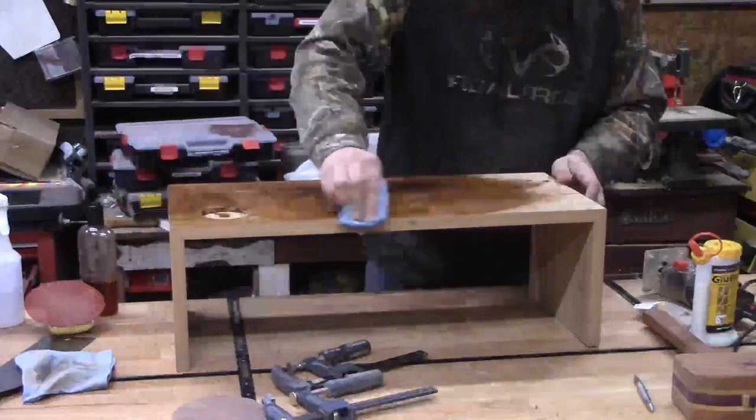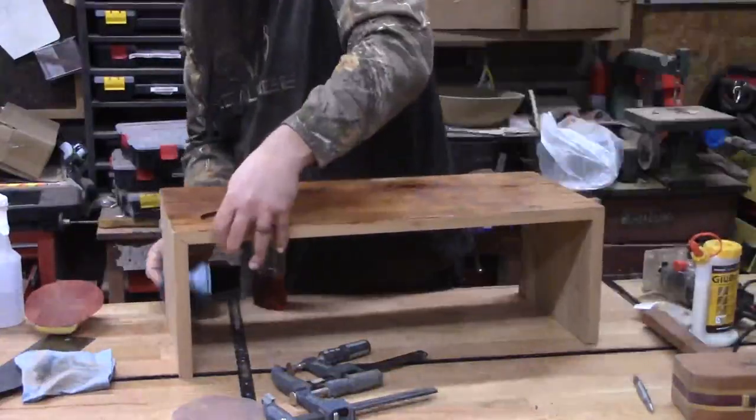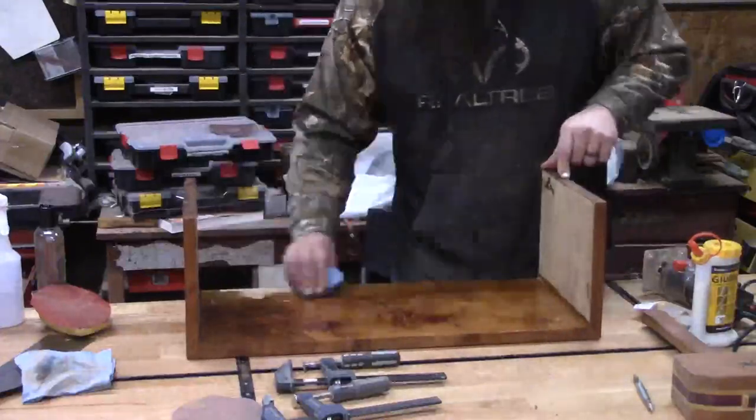We put some finish on it — this is just boiled linseed oil and polyurethane mixture. I have a video on that if you want to know how to mix that.